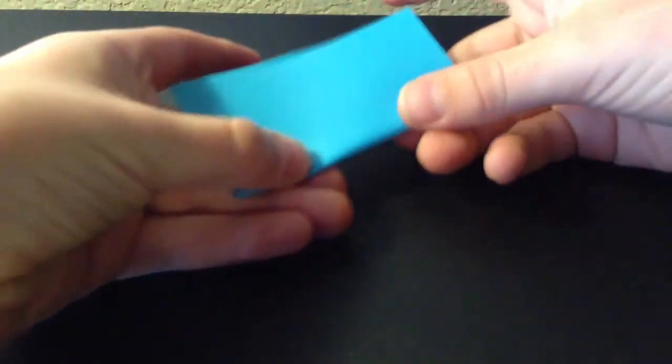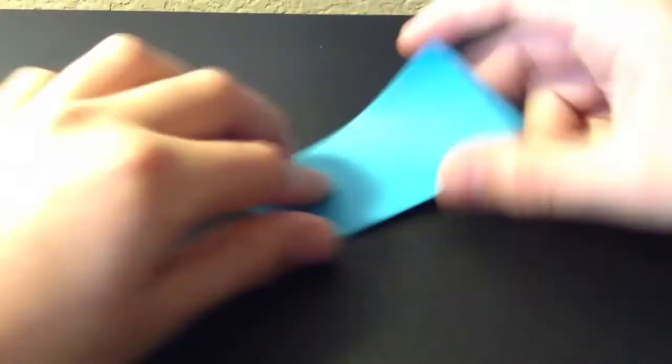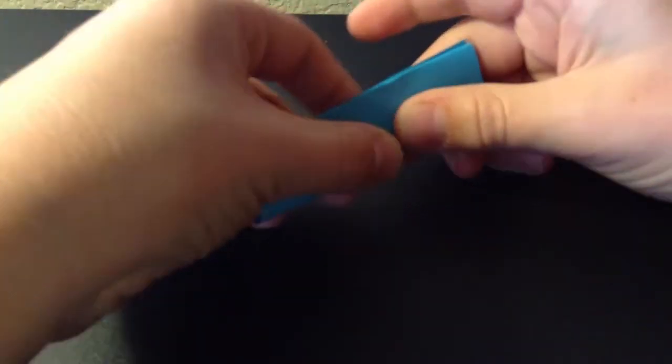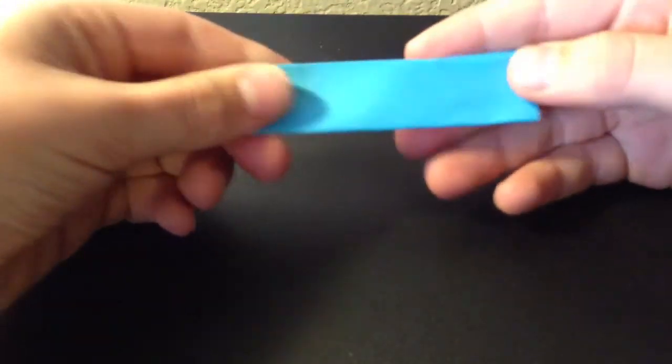Now we're going to start on the bow tie. For the bow tie you're going to need one piece of origami paper — this time I'm going to use a blue one. You're going to fold it in half first, and then once you have it folded in half you're going to fold it in half again.